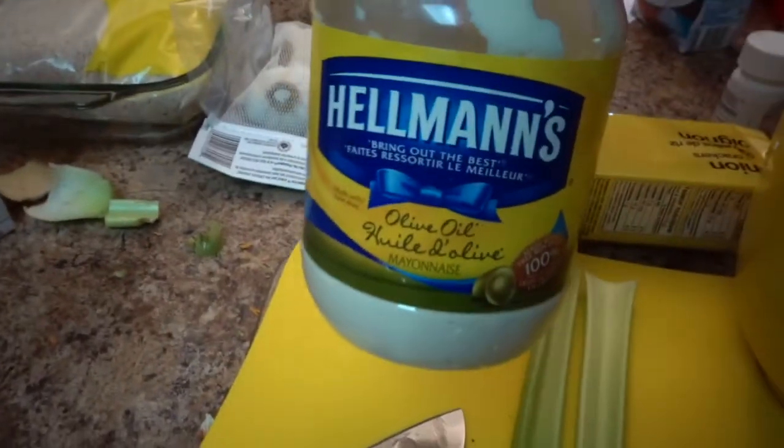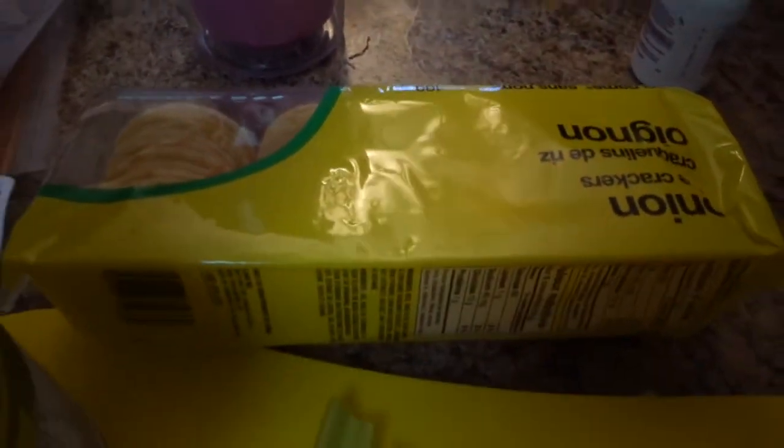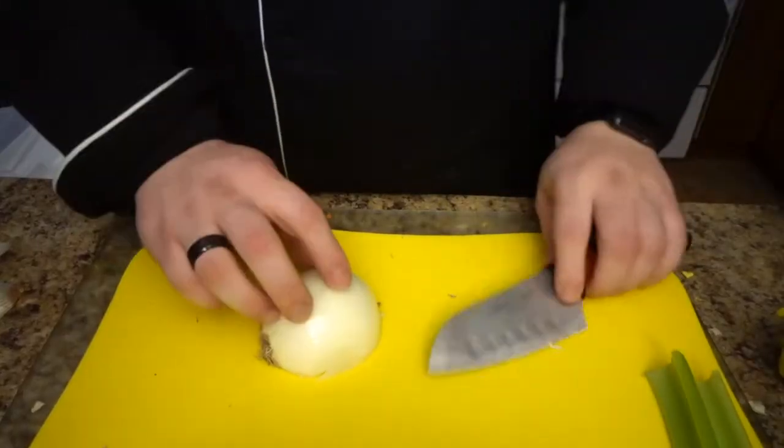This is all you need for the ingredients: half an onion, two stalks of celery, some mayo — it doesn't matter if it has olive oil or not — your tuna, and your onion crackers or rice crackers. Any rice crackers will do.